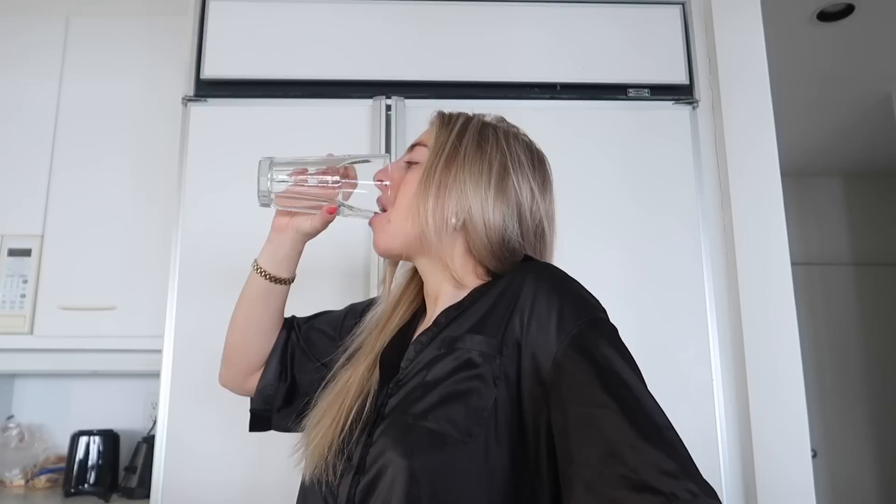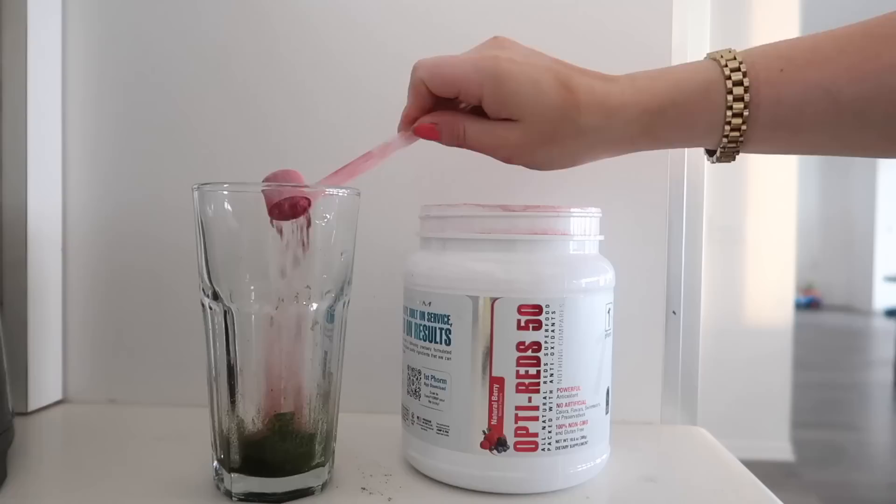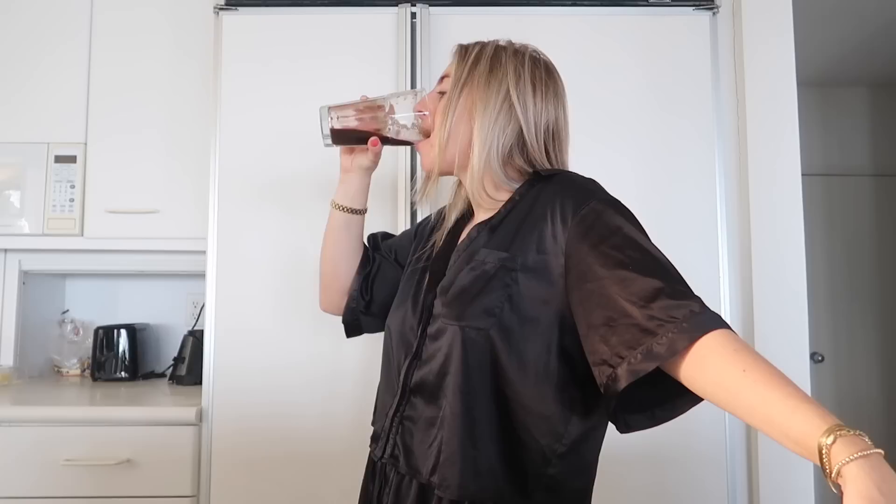Good morning — you know the drill. The morning trifecta: first up water, then we'll do some greens and some reds. Power combo right here — gut health support and antioxidants. They honestly taste better together. We have the best of the best. Starting your day on the right note — I truly believe that is one of the most important things to do. My morning drink trifecta — I encourage you to get one.